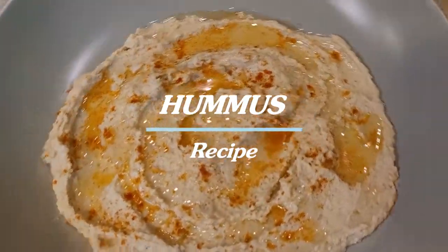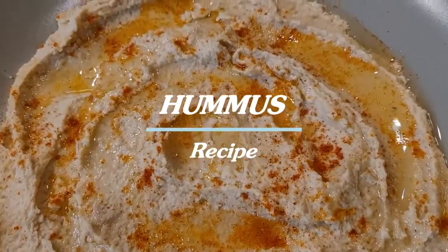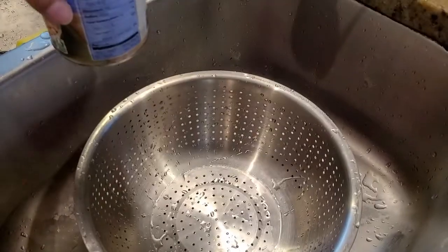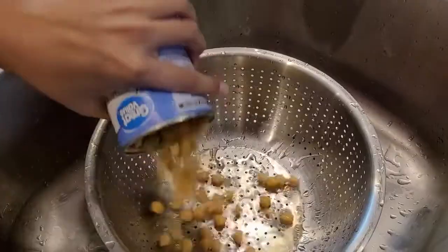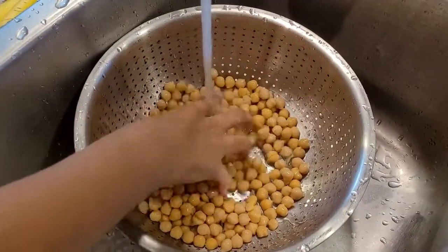Today we are making hummus — it is very healthy and very delicious. Let's start right here: I have a can of chickpeas I'm going to put into my strainer and wash.